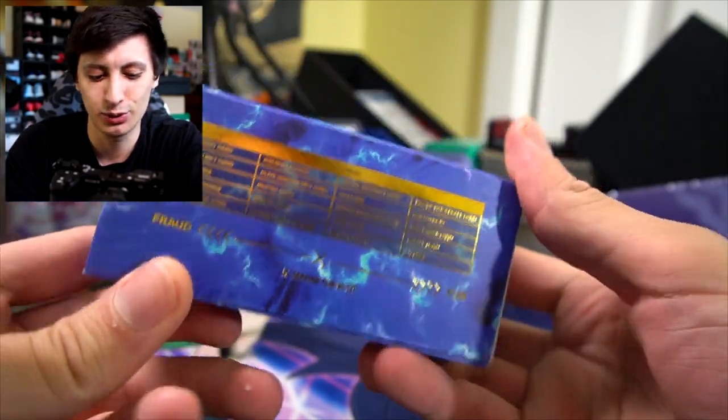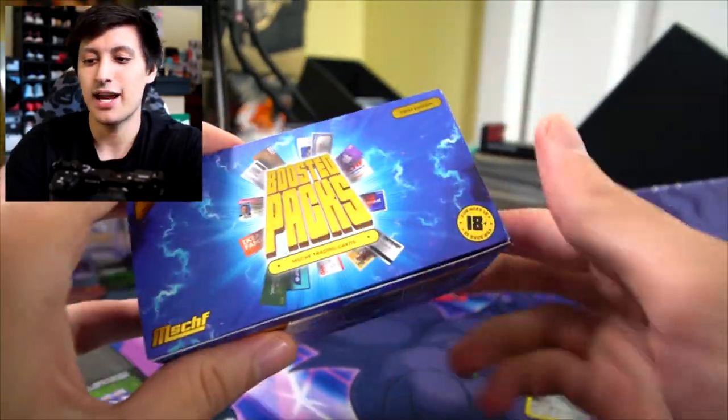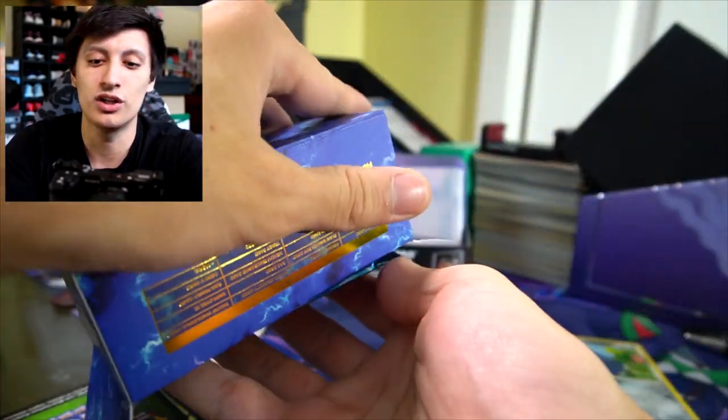There we go — boosted packs! Mischief trading cards, first edition, 10 packs per box. This looks really cool. We're gonna quickly run through this box and then we're gonna get into the Air Jordan 1 low news.